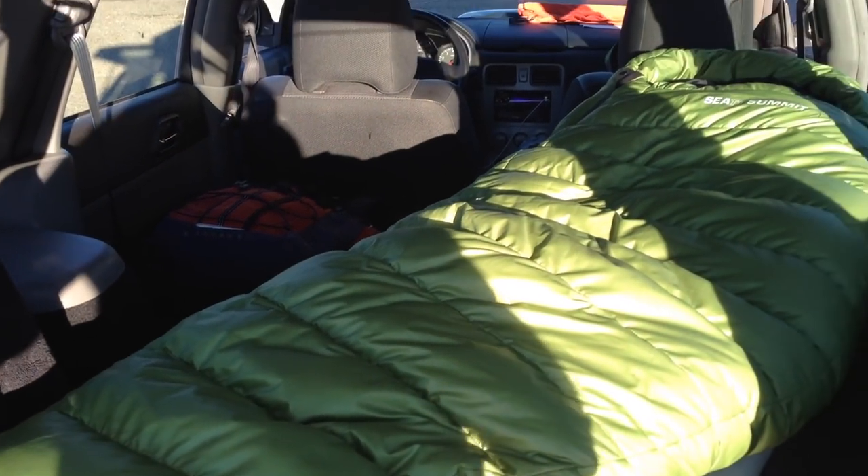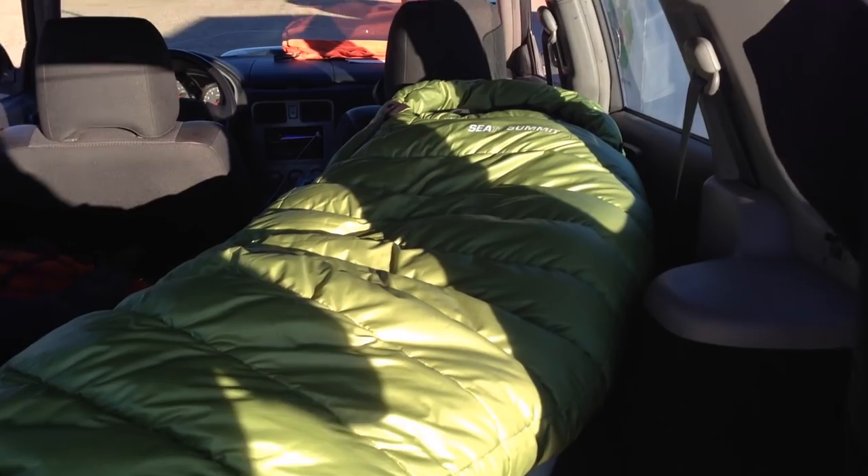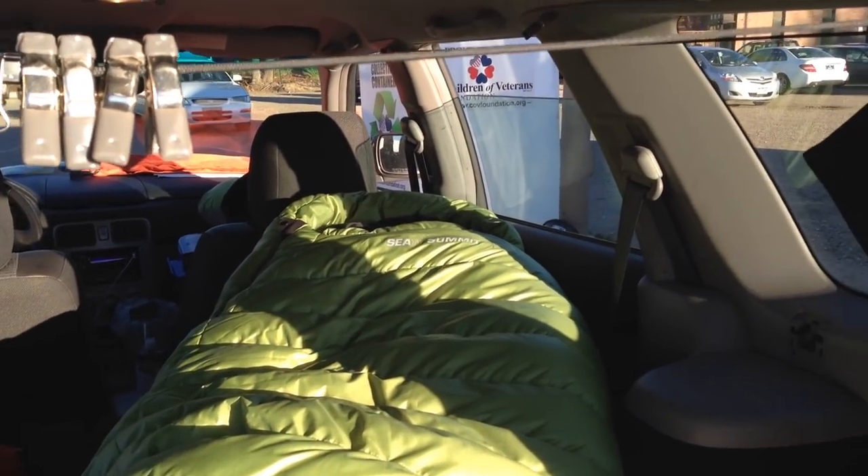Alright, this is a short video, mostly for my friend Noah who wanted to know how to do curtains in the car.